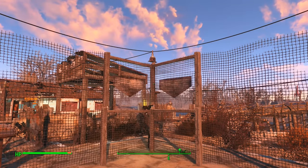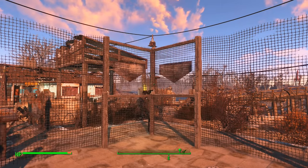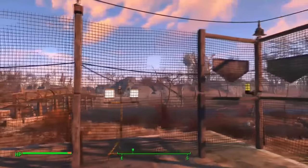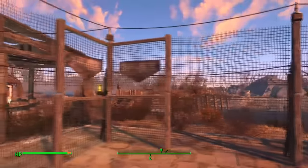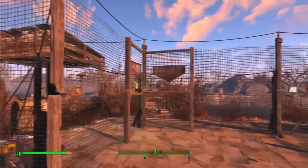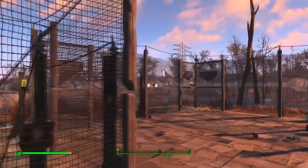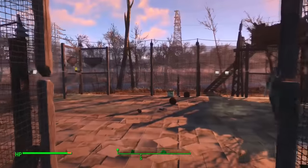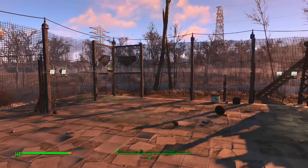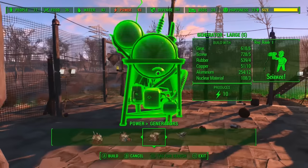Hey guys, Sin here and welcome to my video on how to make a high wire fence. I've been asked many questions on how to make it since people saw my prison sanctuary video, so I thought I'd do a quick tutorial. What you're seeing in front of you is what the fence looks like when it has been doubled up or stacked, and it can make a really good effect. This one is for a prison, but you can make it for a compound for storing your power generators.